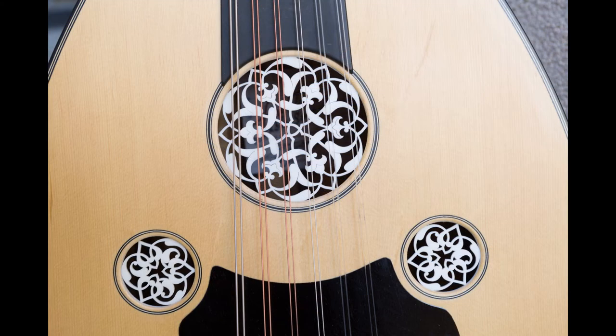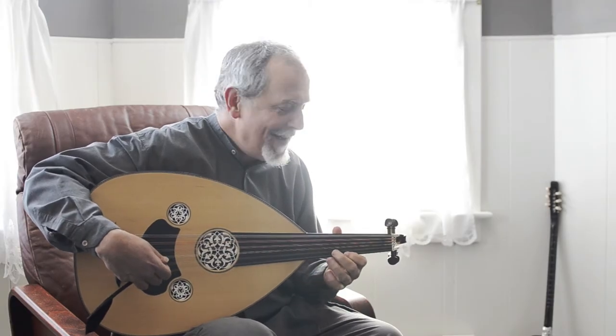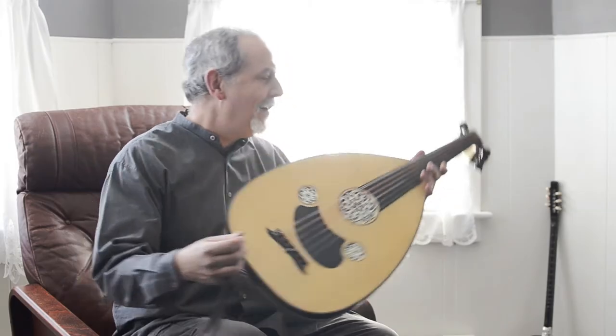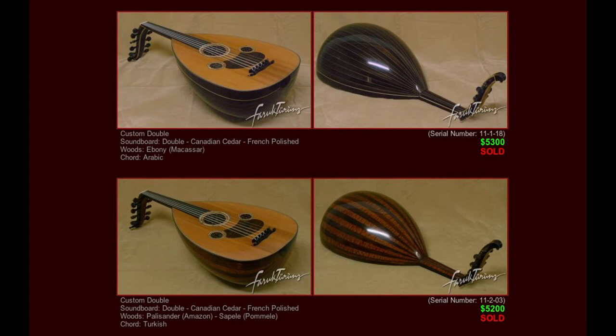This is a stunning instrument — really the best playing instrument I have — but unfortunately I need the money. I am selling this on his website. He sells these for $4,500. I'm going to sell this for $3,000.